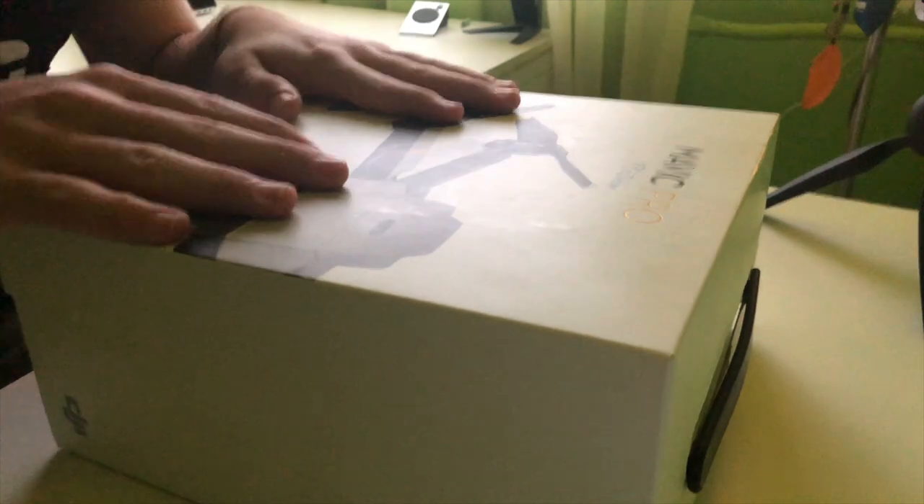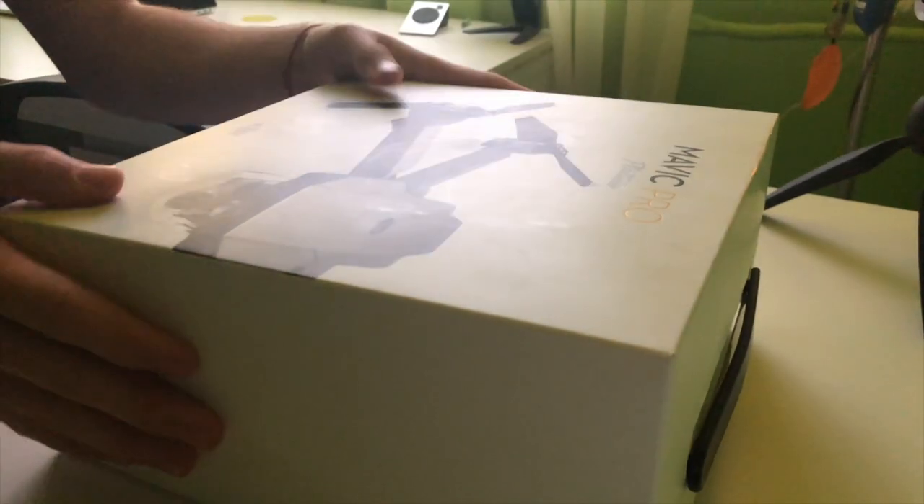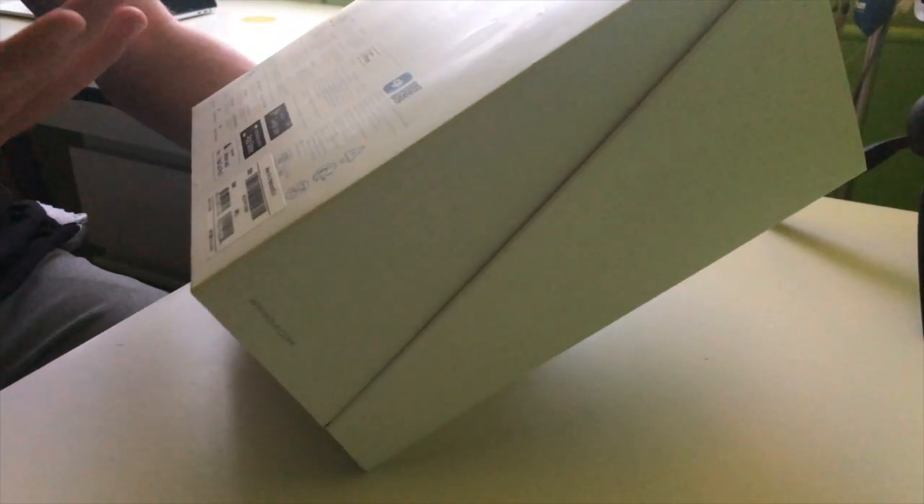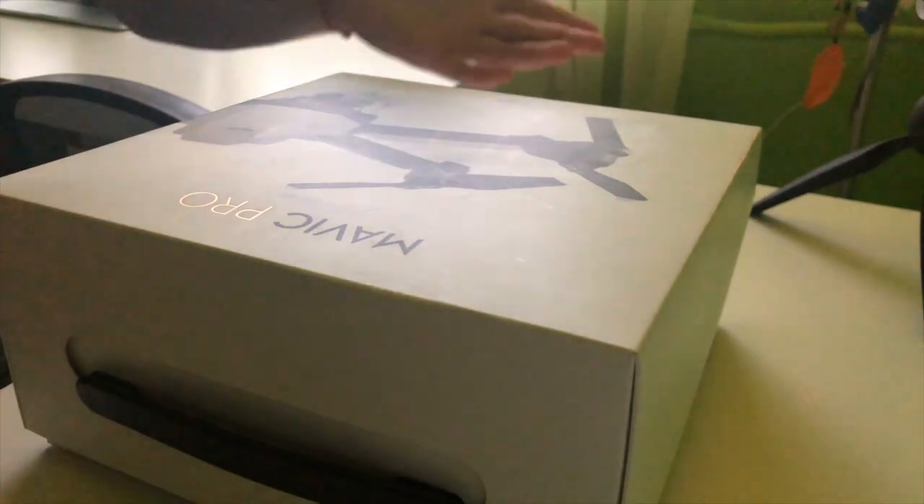We're doing the unboxing on my other desk — sorry for the bad angle, I don't have anywhere to place my camera. Anyway, that's the box of the Mavic Pro Platinum aircraft drone. It's pretty small for what's inside, because you have a lot of things: propellers, controller, the drone itself, the charger, batteries, and other cool stuff.